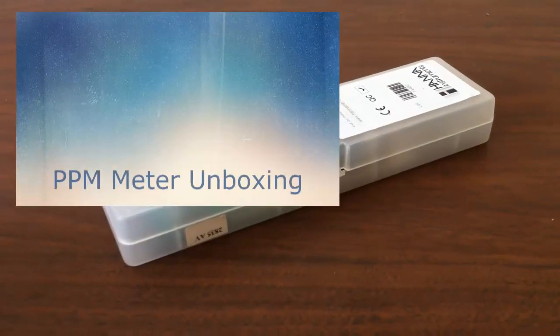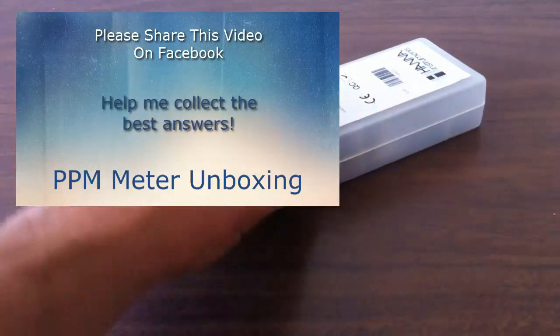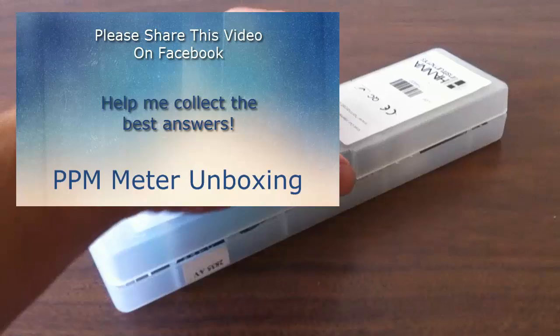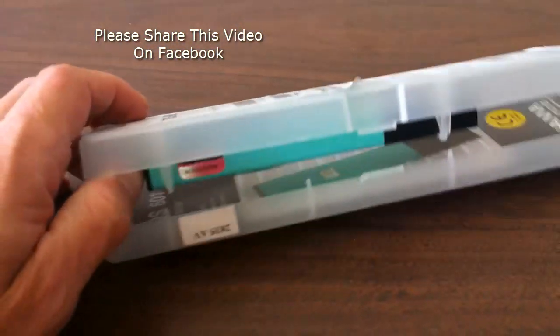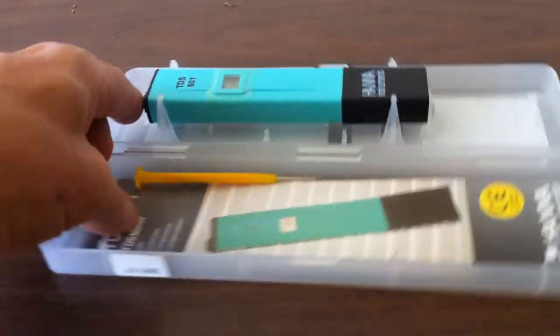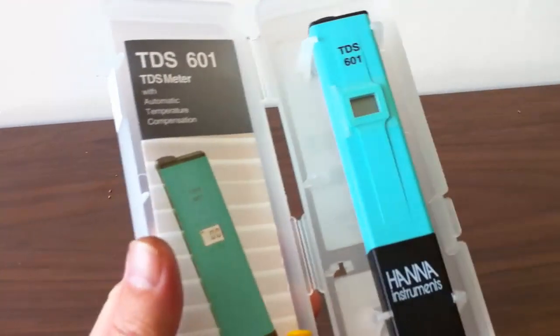Hello, this is Joey from the Juiced Cannabis channel, and I have another short unboxing video. Something I probably should have purchased quite some time ago is this pH and parts per million indicator.